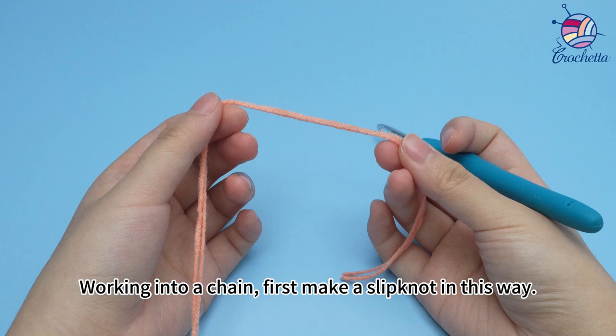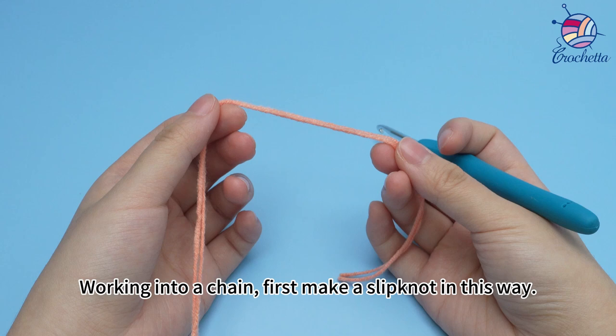We will use double strands of yarn to crochet the tail of the mother shrimp. Work into a chain; first make a slip knot in this way.